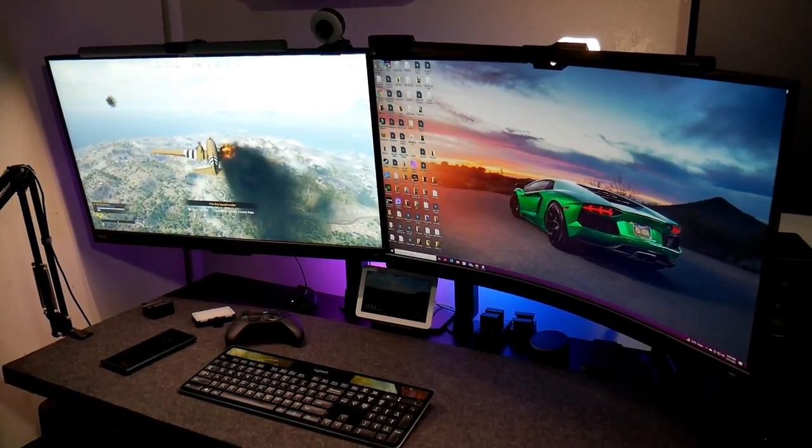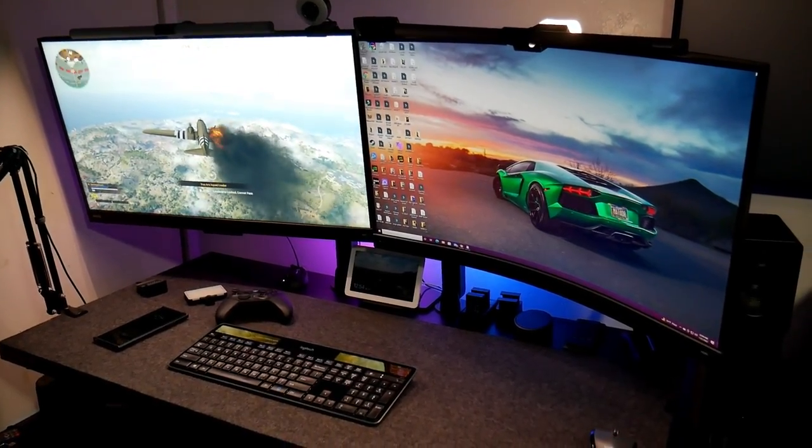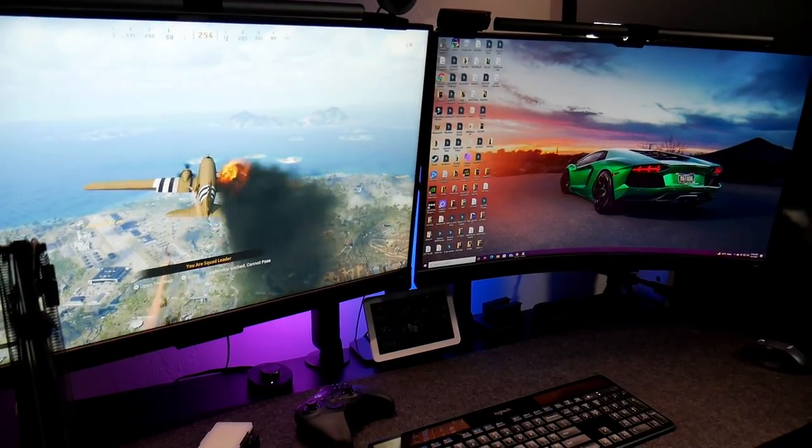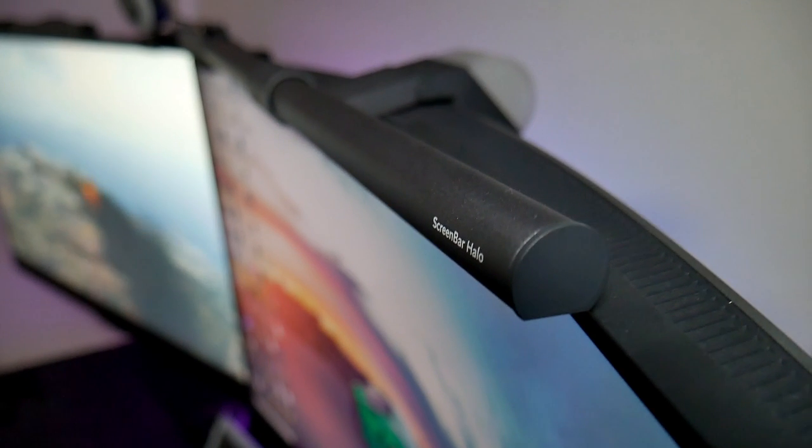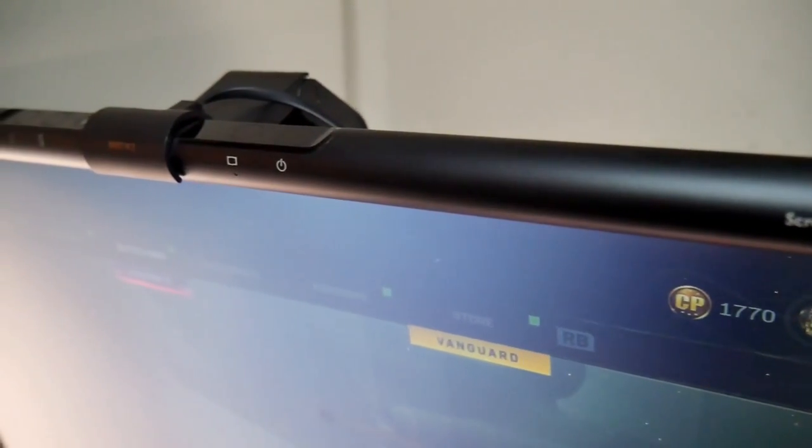Hey guys, Jose here, welcome back to the channel. I'm a big fan of BenQ screen bars. If you don't know what they are, they're basically lights that sit on top of your monitor and illuminate your desk. What I like about them is that they don't take any space from your desk, they don't cause any glare on your monitor screen, and they fit every monitor, even curved monitors.